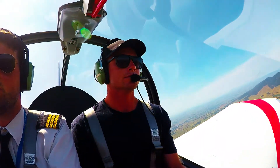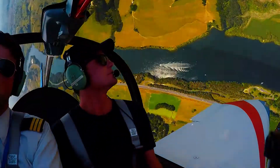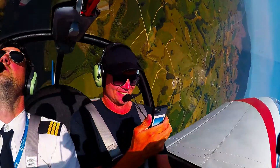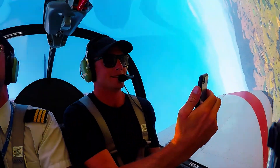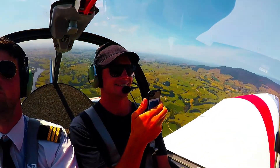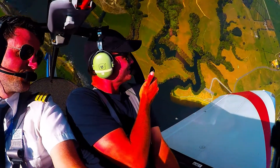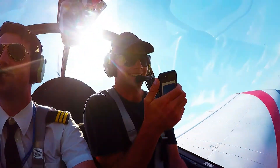Let's go. So an aileron roll to the left, to a loop, for a stall turn.